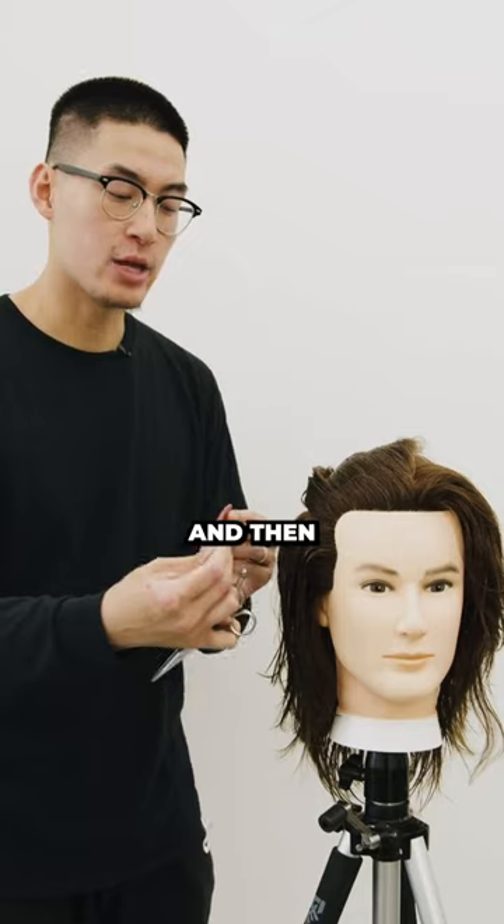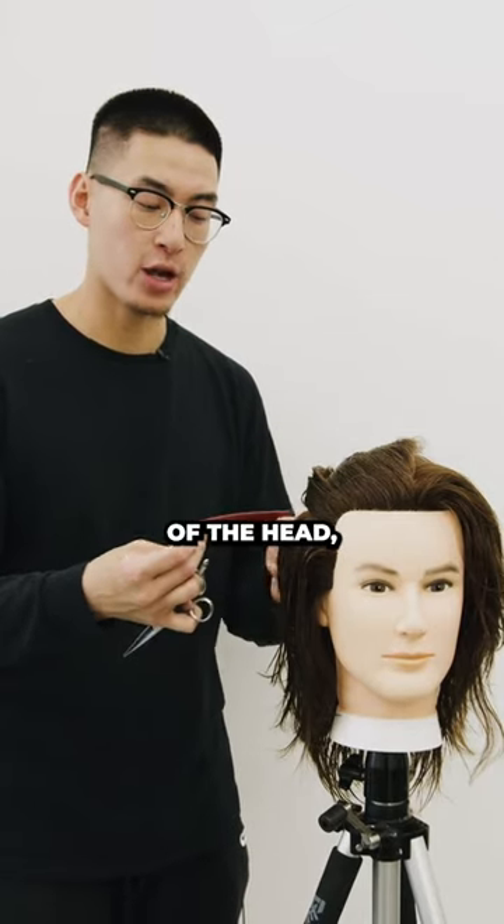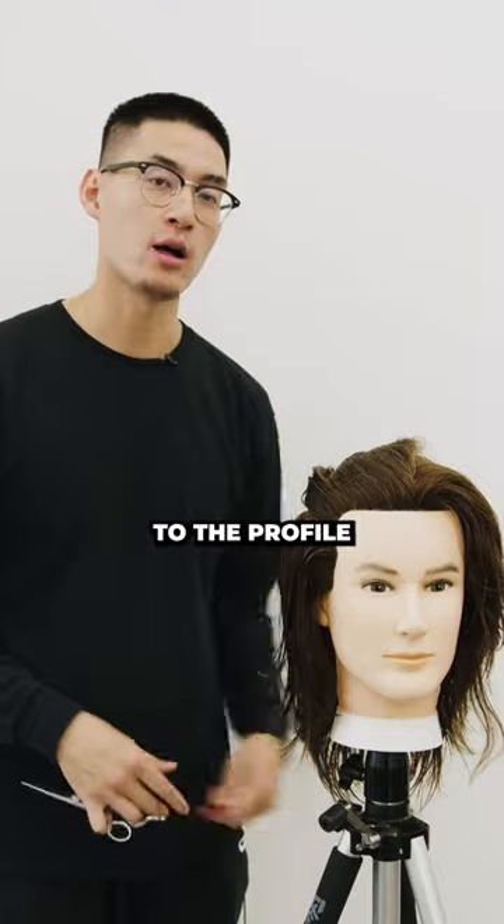Again, you pull it 90 degrees out from the head and then you follow around the perimeter of the head, creating a very soft finish when it comes to the profile of your haircuts.